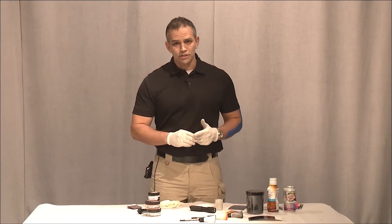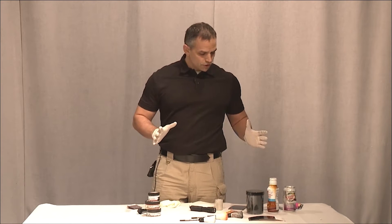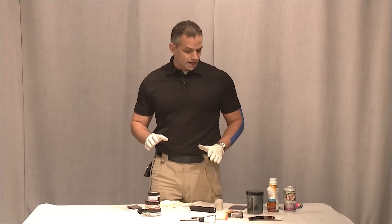Hi, welcome back to Forensic Education. I'm Mike McCutcheon, and I'm going to show you some dual-use powders today.